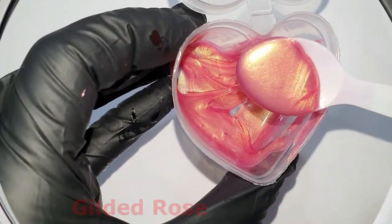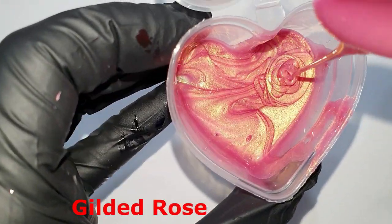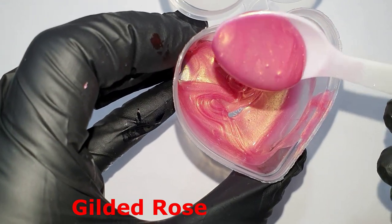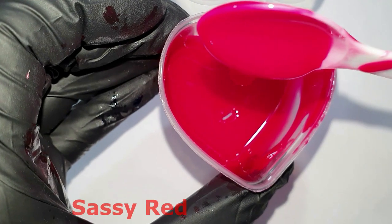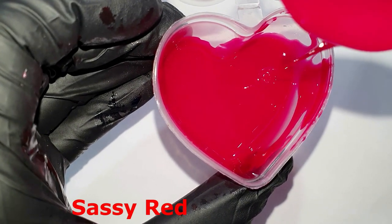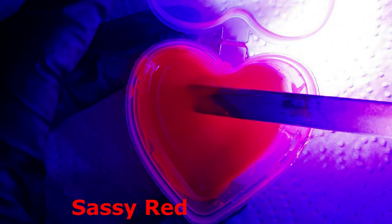The Gilded Rose — I love this color. And then after this one, the Sassy Red. This is normal light, and this is with UV light — though it's very difficult to film.